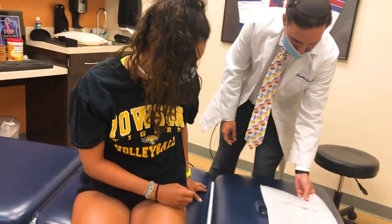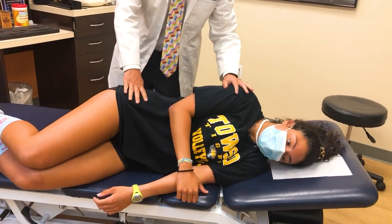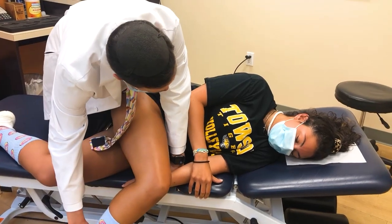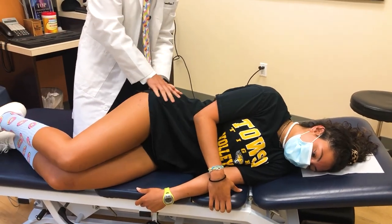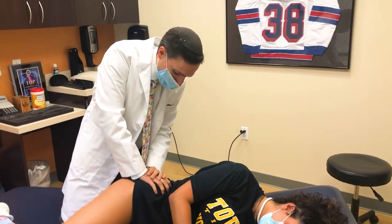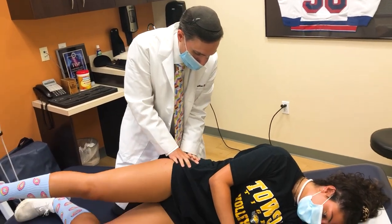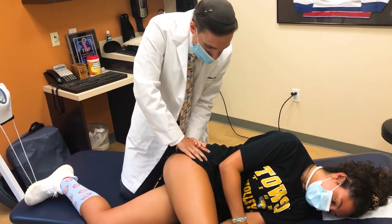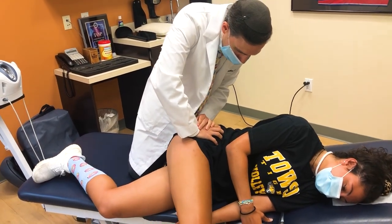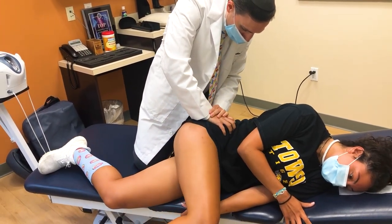Let's go on your side. A little more on your side. I'm gonna remind you — you're gonna bend, bend, bend and tuck it. So I'm treating her glutes and her piriformis muscles. Bend, bend, bend, bend. How's that feel when you do that? Like a good hurt? Yeah. Tuck it down.